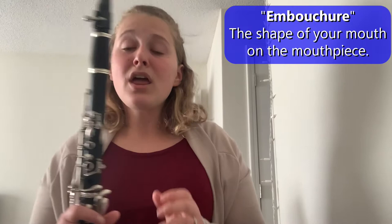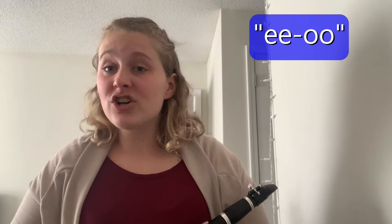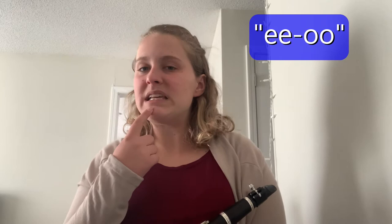Our next thing is our embouchure. Go ahead and grab your clarinet. When you play clarinet, I want you to say 'E.' It's important to say E at first because your tongue has a lot to do with your sound. We want to make sure our tongue is nice and high, because if our tongue drops, that's when we go flat — which means our pitch lowers a little bit. So we want to keep it nice and high.